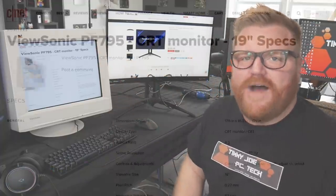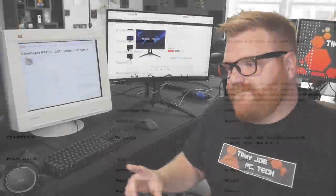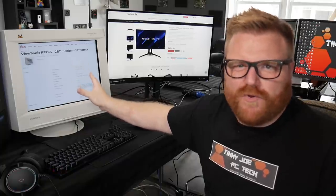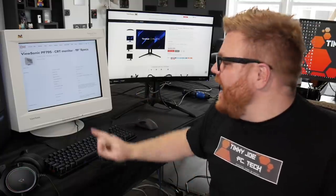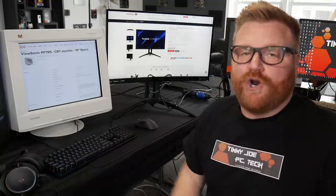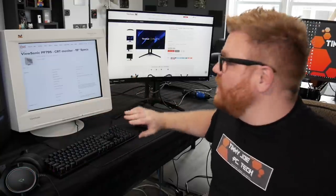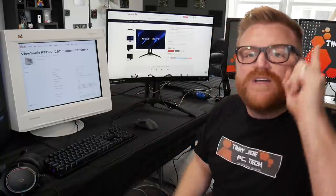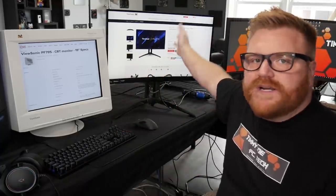Would you believe they have fairly similar specs? This PF-795 does 1920 by 1440 — essentially 1440p for a 4:3 aspect ratio. So we were up at that resolution back then, not that it's really usable, but it will work if you set it. The best part is at 1280 by 1024, I can get this monitor to display at 100Hz. The specs are obviously much better on the newer monitor, but way back in 2000, this thing was doing resolutions and refresh rates miles beyond what mid-range LCDs were doing for a long time. Pretty cool stuff.